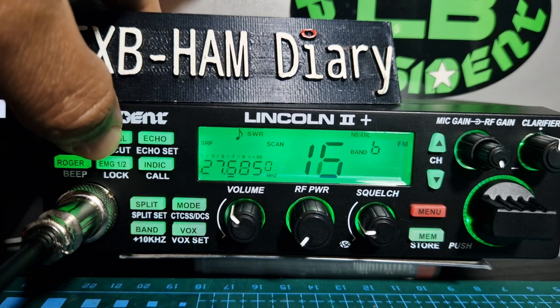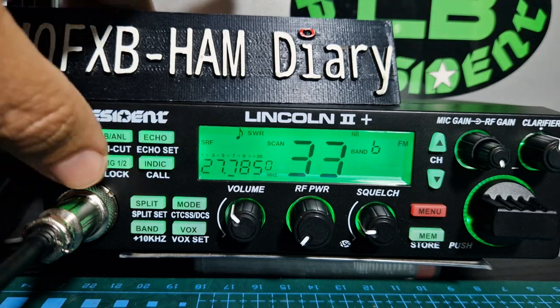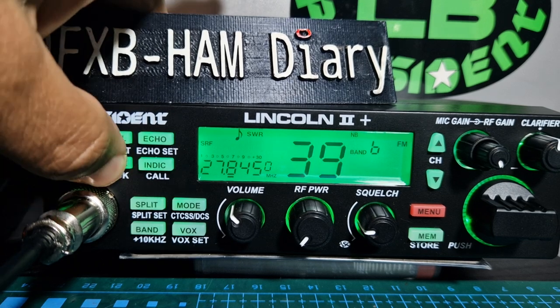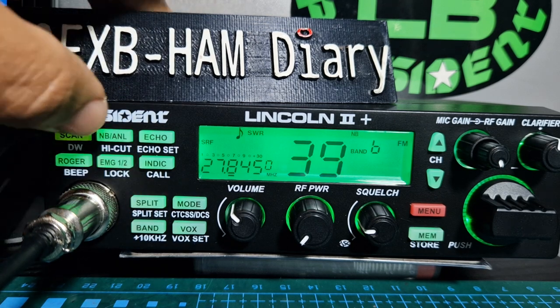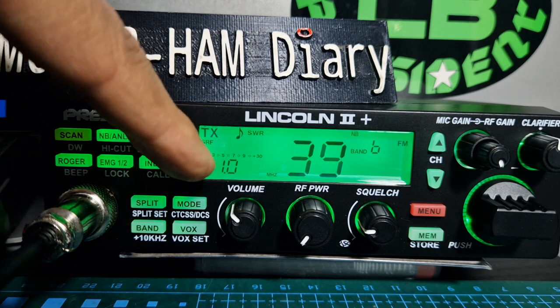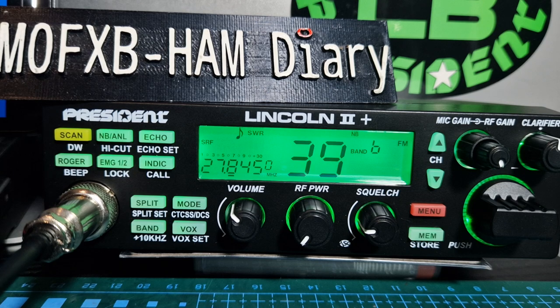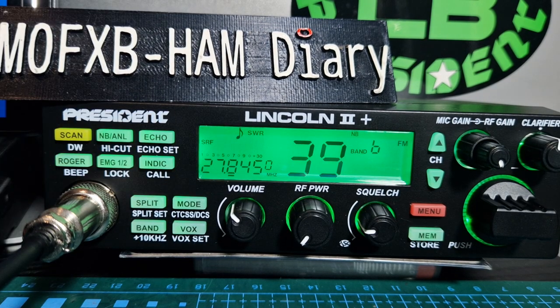There's a noise blanker as well — it shows up on the display. You've got echo if you want to echo your voice, and roger beep. The emergency preset channels are set to 19 and 9, and you can change those presets. For the SWR meter, if I key up — I've still got my dummy load connected — it shows 0.10. You can also press the indicator button for a brief key that shows your SWR.